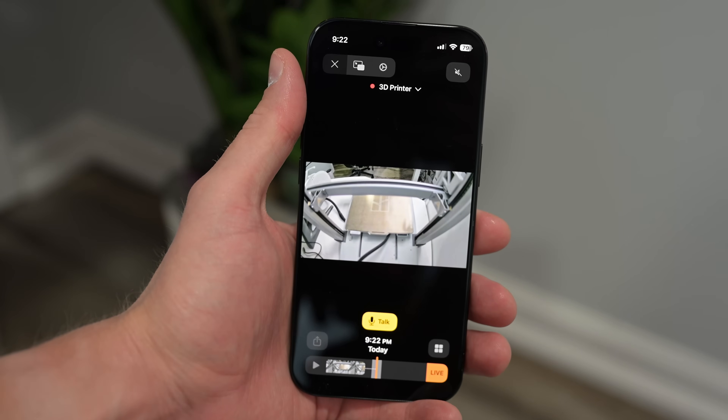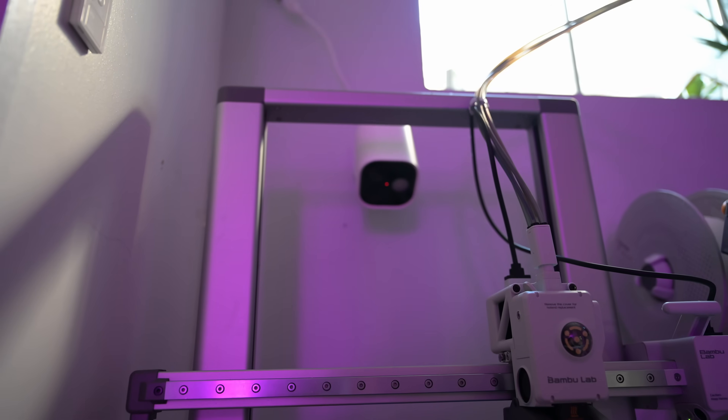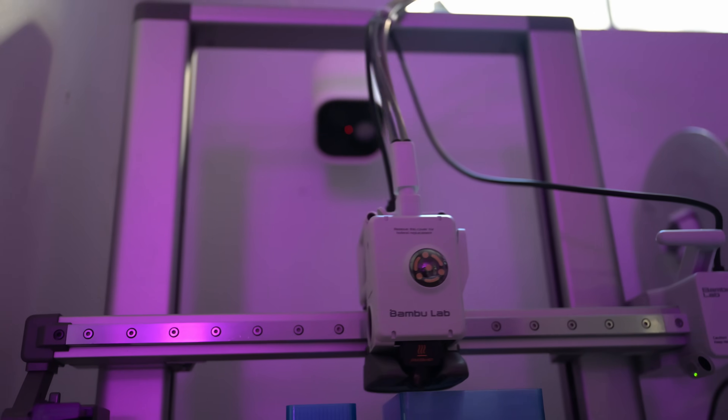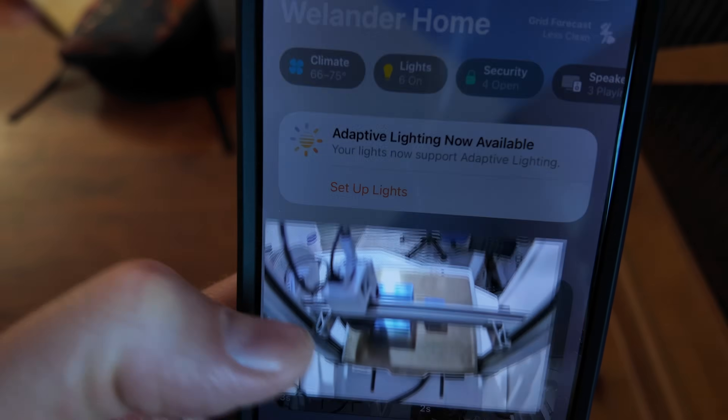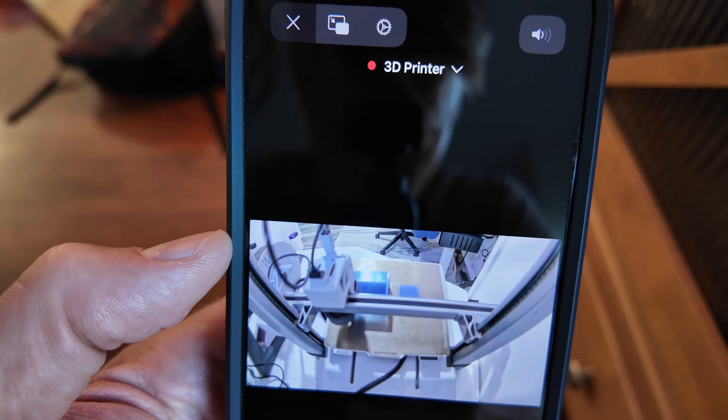This is where having a surveillance camera pointed at the printer is helpful. My Bamboo Lab has a built-in camera with time-lapse options, but these pale in comparison to what you might be used to with smart home video surveillance cameras. I put my Aqara G5 Pro PoE camera there — a little overkill, but it works great. One thing to keep in mind: many surveillance cameras aren't designed to focus on things very close to the lens. I should have mounted my camera a little higher so it could better focus on what's on the printer — something I'd do differently if starting over.